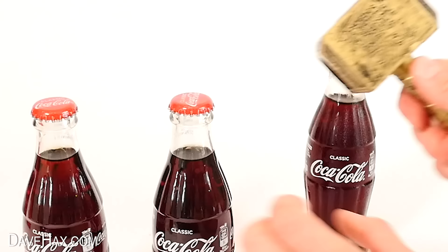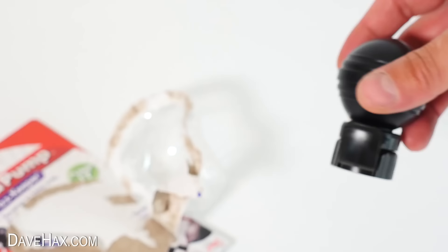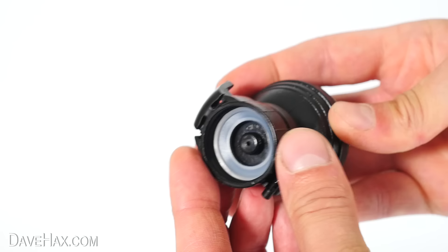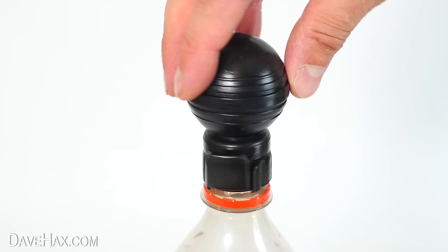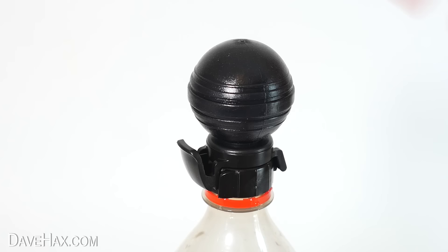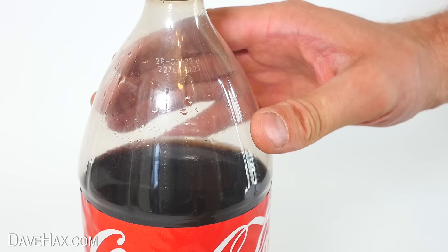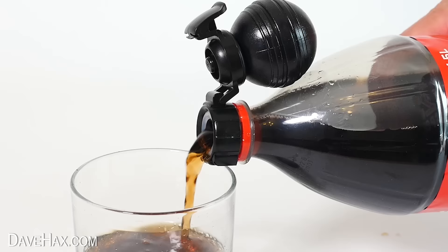The next item I'm going to look at is this soda pump fizz keeper. It fits a standard sized bottle and keeps the fizz in your soda. It's got a large bulb at the top and a bottle top at the bottom with a rubber seal and a hole in the middle. When I give the bulb a couple of pumps I can feel air blowing out of the hole. So if you're opening a bottle of fizzy drink and keeping some for later, you can screw on the fizz keeper, then pump the bulb a few times to pressurize the bottle a bit. This helps prevent the loss of CO2 bubbles as you store it. When you want to pour some more, just open up the catch, fold it over, and pour yourself another drink.